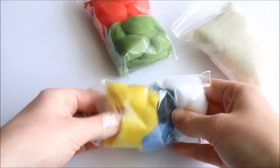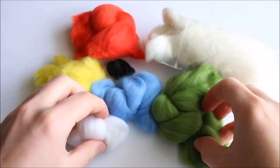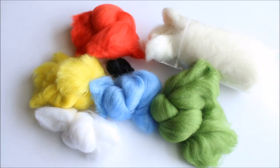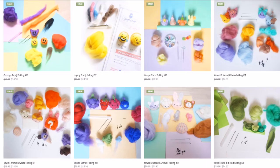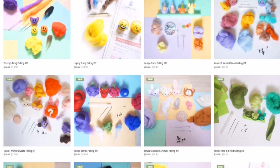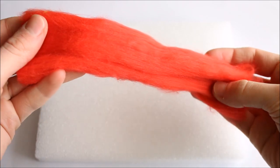I received my felting wool from an online store called Crafty Felt, where you can purchase a range of felting kits, colour sets or single colours of felting wool. I'll be leaving all of their information and links down in the description box, as well as a discount code which will give you 20% off an order. So now let's get into the tutorial.